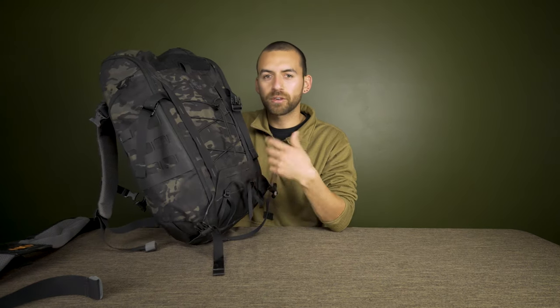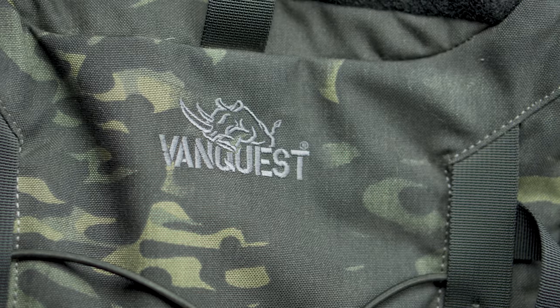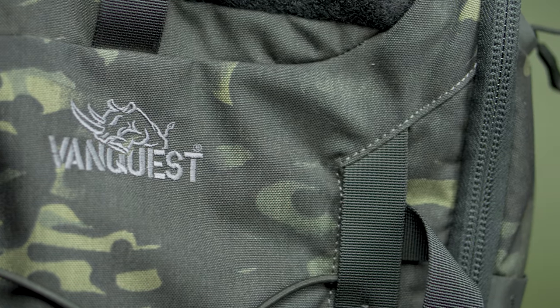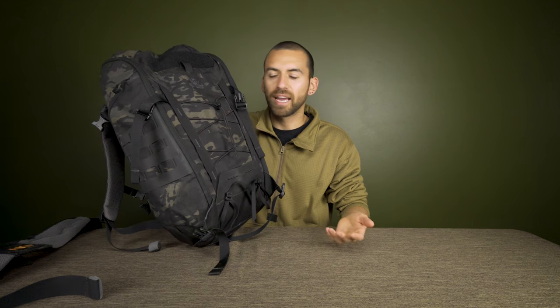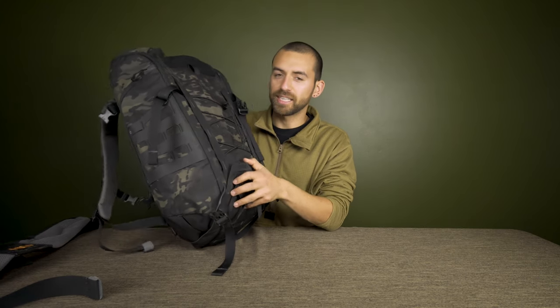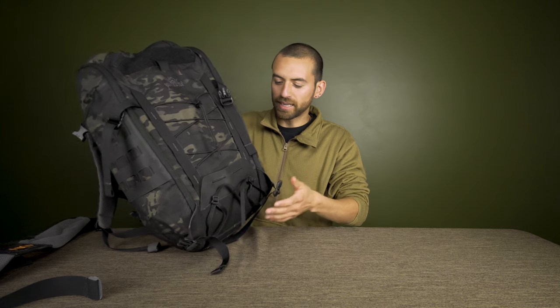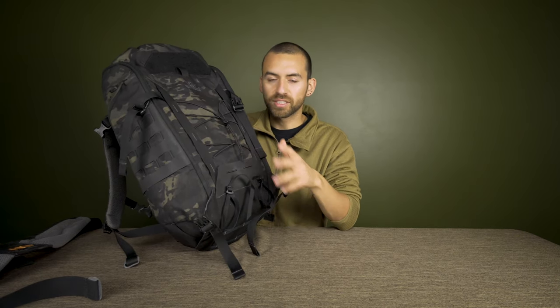We're going to start with the outside and work our way in. First off, the first thing you see is the color — this really cool multicam black. Multicam black has gotten really popular; you see it on jackets, hats, and even trucks wrapped in it. I really like it, and this backpack was actually my first multicam black item.